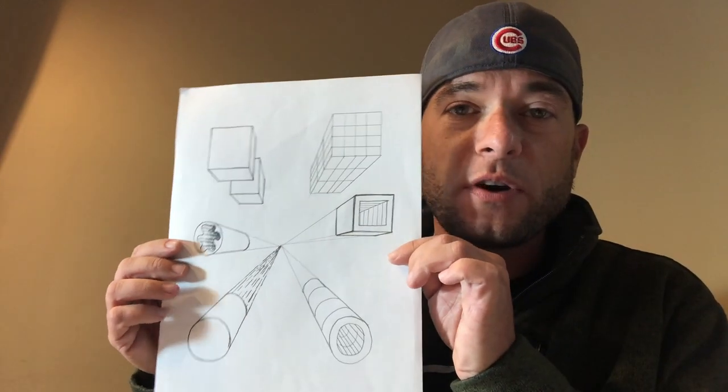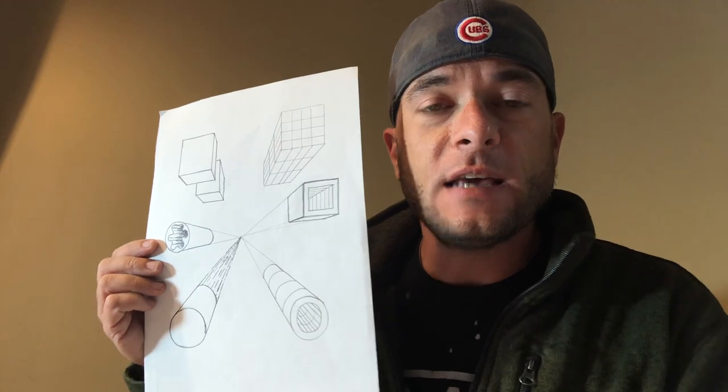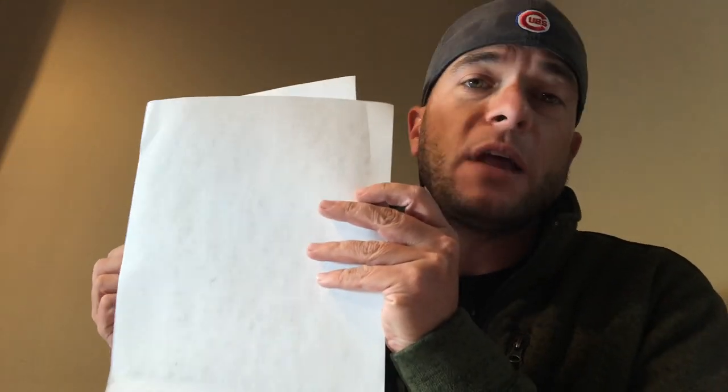For today we're going to need some of the same supplies we've always been using. We'll definitely need a nicely sharpened pencil and an eraser. We'll also need a ruler for a couple of things today, and I would highly recommend using one of the drawings from our previous lessons rather than redrawing all your solids, and then keep one extra sheet of blank paper on hand for some of the things we're going to do today.